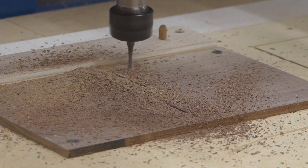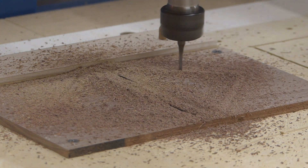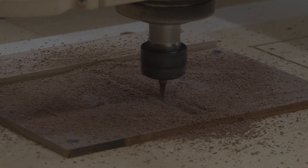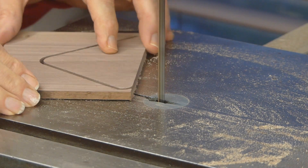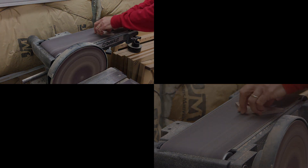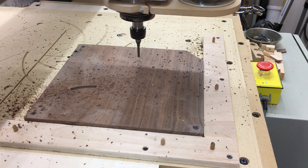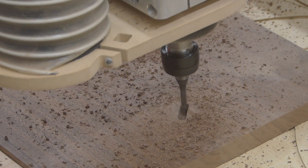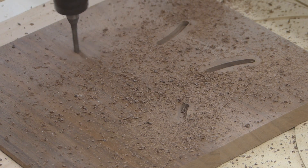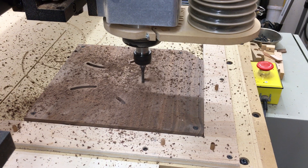I decided to cut some cross-grain inserts for the back. I cut those, got them sanded to where they'll fit fine. Then cut the air vents and the insert pocket and glued it in. I did this for all seven.